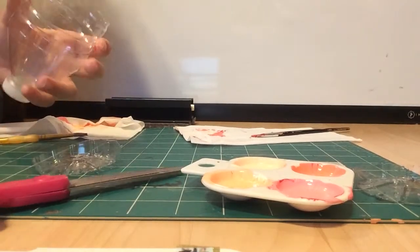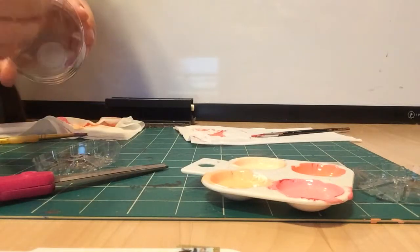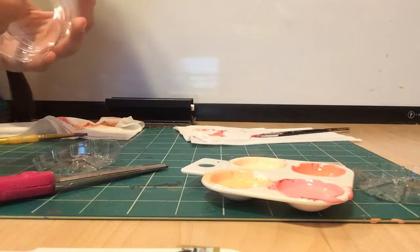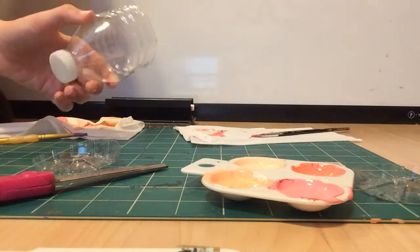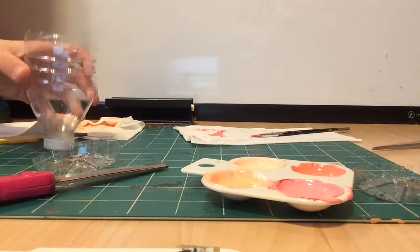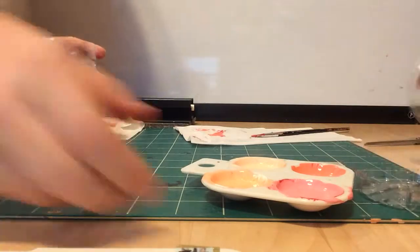You can cut it lower, higher, however you like. Just wait until the end after you've finished your painting, and then you could do that too. This is how it's supposed to look.